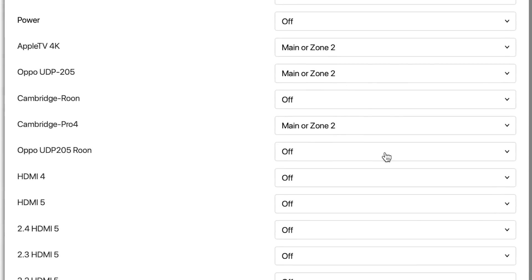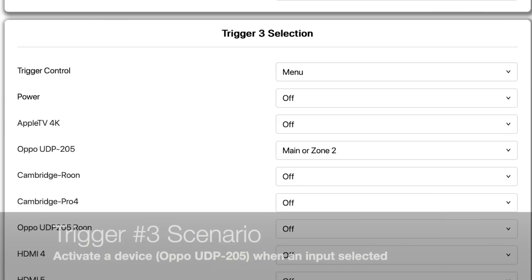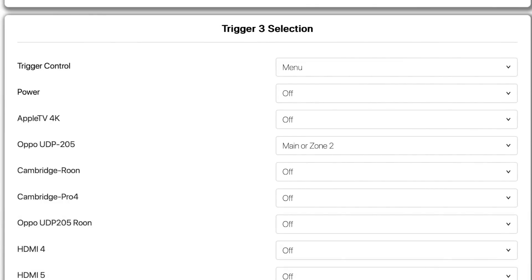Anytime I select any other input, trigger two will be powered off or remain off. For trigger number three, I only want my OPPO UDP 205 turned on, so I've selected the main or zone two with the UDP 205 input to do that. Pretty simple.